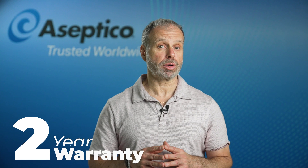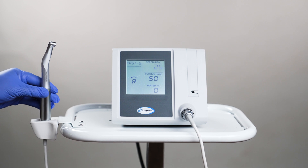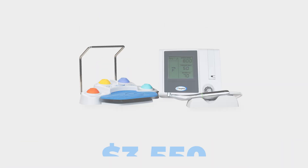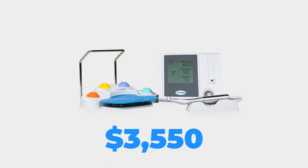It is backed by Asseptico's two-year equipment warranty and one-year warranty on handpieces. The Asseptico 1070 series implant motor package, including the AHP85MB-X Mont Blanc 20 to 1 handpiece, is available for only $3,550.